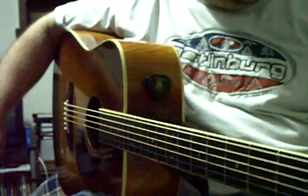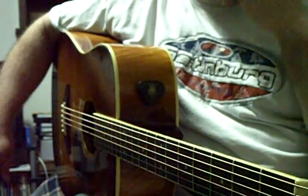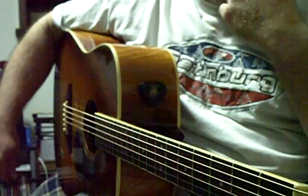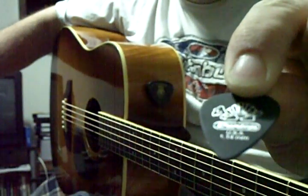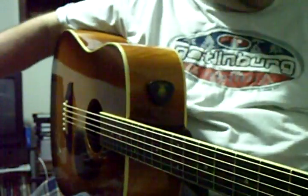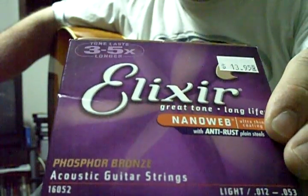I'm trying to go over a lesson today about intervals and I've been trying to work out a lesson, so hopefully this will take no more than about three videos and we'll go ahead and get started. As usual I'm using my new Tortex Pitch Black 1.4mm picks that I just bought. I've got the Elixir NanoWebs on here still — the Phosphor Bronze 12-53 light gauges.